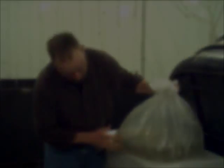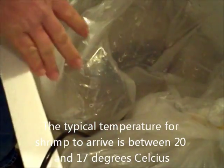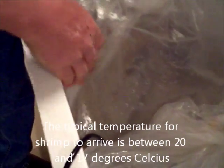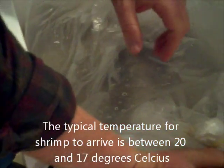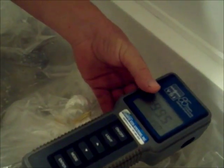These post larvae look very good. Next, with the bag remaining closed, you want to get the temperature of the water in the bag. Take your temperature probe and place it between the bottom of the bag and the bottom of the cooler. Let it sit in there until the temperature stabilizes and that should give you an accurate reading.